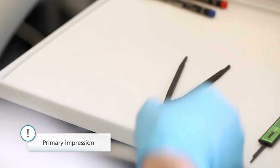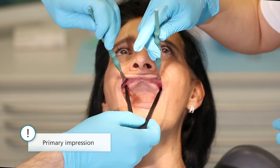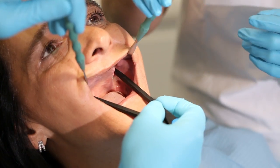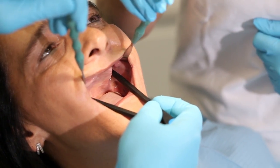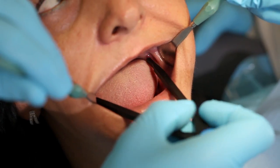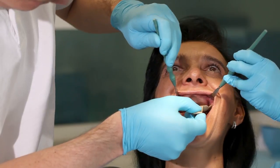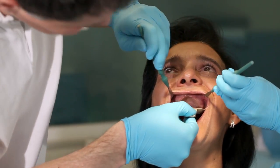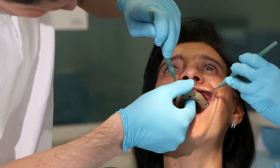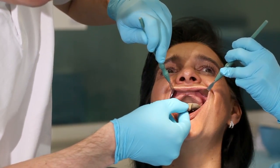Select a suitably sized tray, using calipers for this purpose. Measure the largest vestibular extension of the alveolar ridge in the upper jaw. In the lower jaw, measure the distance to the center of the retromolar pad. Now check the fit of the selected tray intraorally. There should be approximately 5 mm space for the impression material between the tray margin and the alveolar ridge.